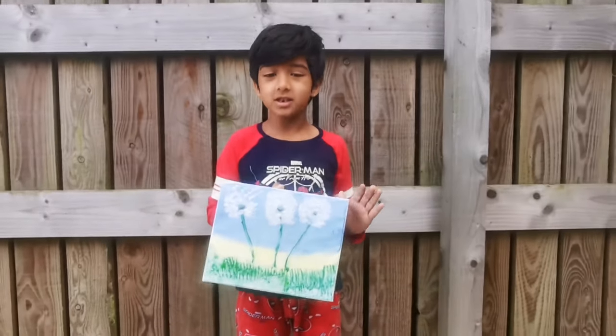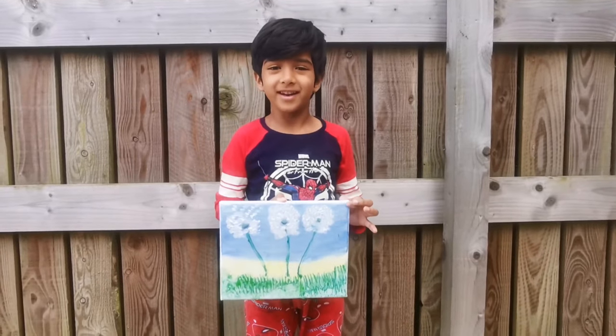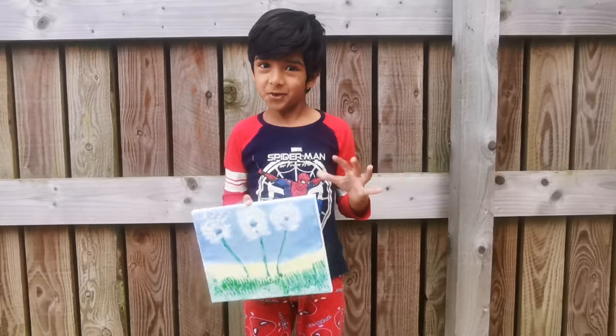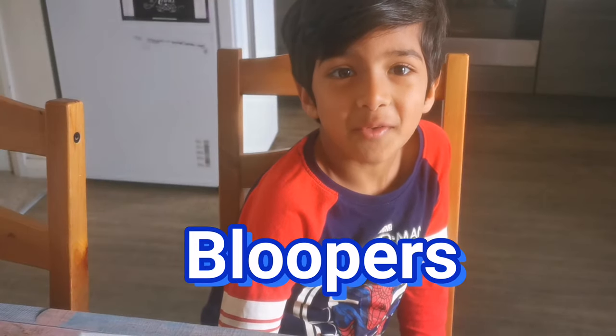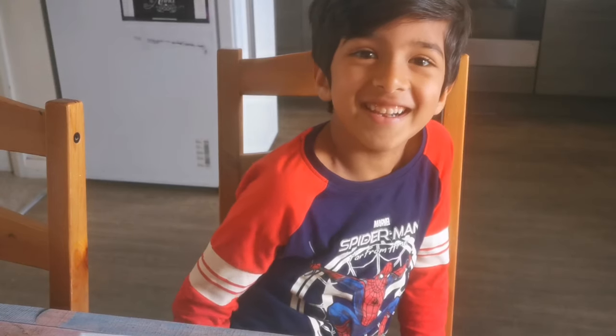This is my final video. For more videos, subscribe to my channel. And if I get like 10 views, then I can paint more canvas. Hello guys, today we are going to make a dandelion.